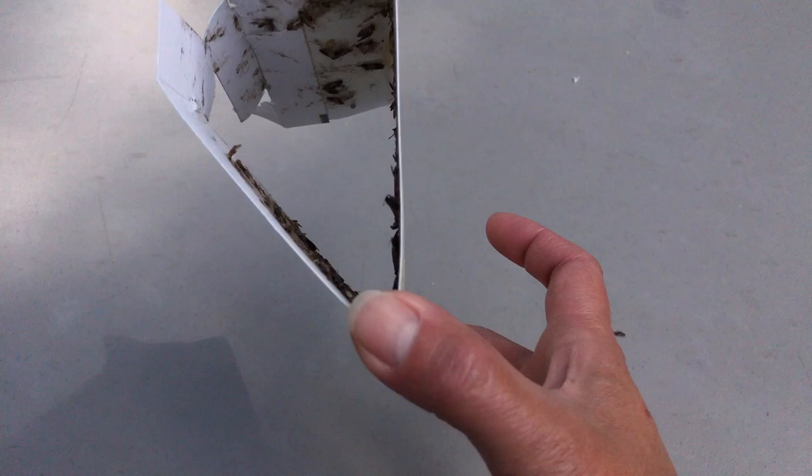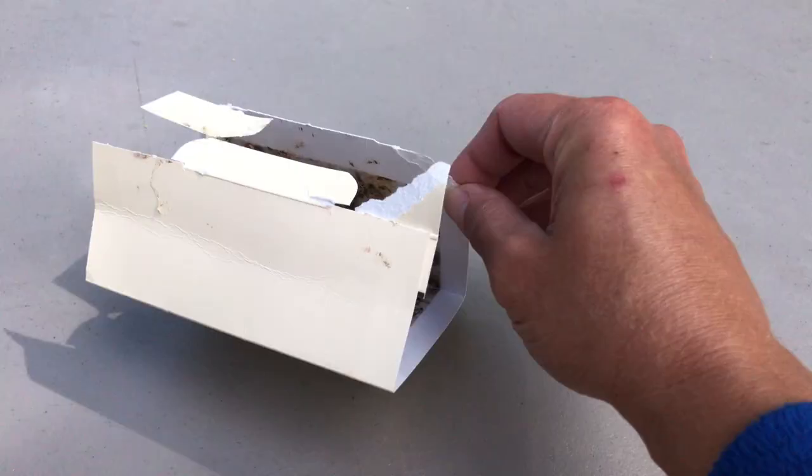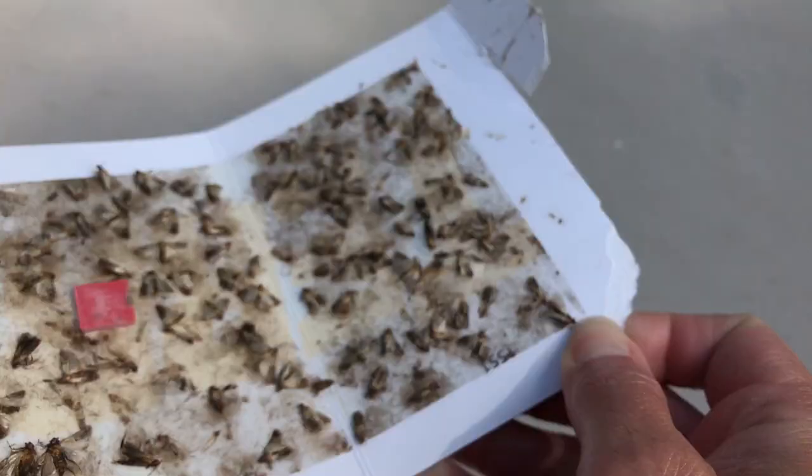This is the Taro pantry moth trap and I've had really good results with these. As you can see, it is full of moths. When you get these, I had to damage it a little bit here to get this open for you because it has sticky stuff, so it holds together very well and traps them in.